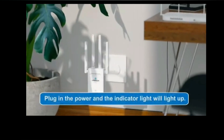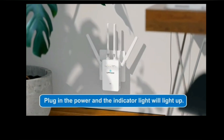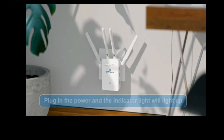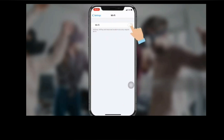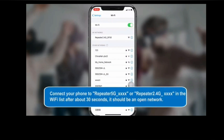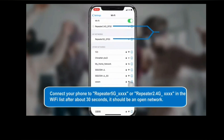First and foremost, plug your Upone extender near your router and wait for the power LED to turn stable. Now on your phone or computer, go to the Wi-Fi list and look for the Wireless N or Upone network name in the Wi-Fi list and connect to this network.